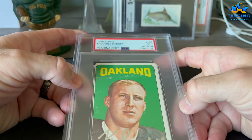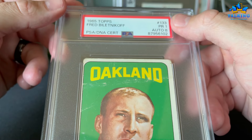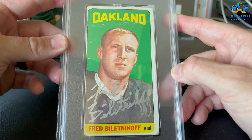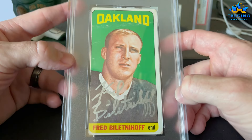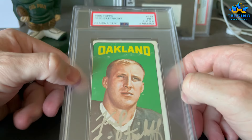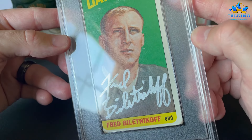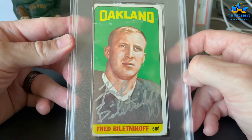Both of these last ones are Raiders. Fred Biletnikoff — Poor 1 on the card, auto gets a 10. This guy was great — he would smoke cigarettes on the sideline and still burn people on the field. His '65 Topps rookie auto gets an 8. I thought the auto might have been a little stronger than an 8, maybe a 9, but there's some streaking at the end. Raiders legend.